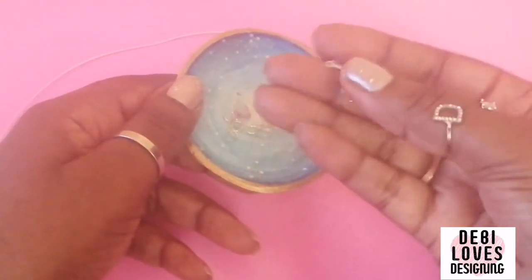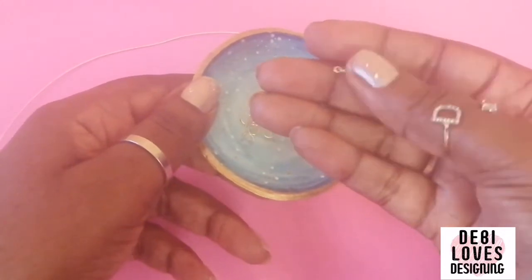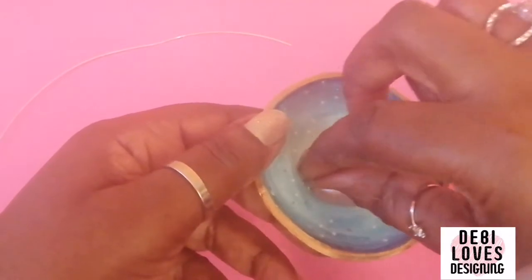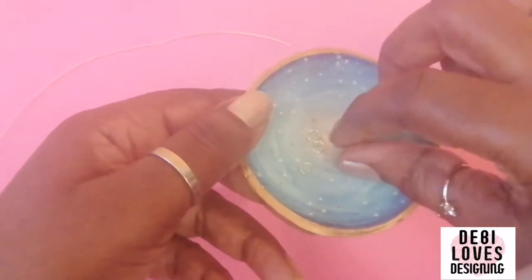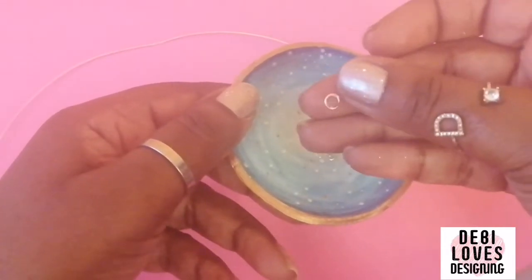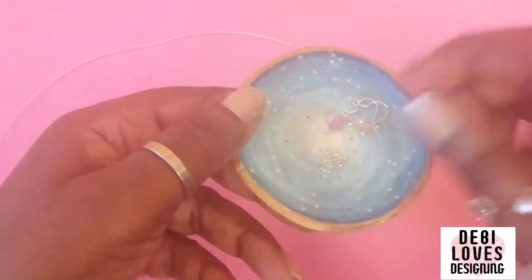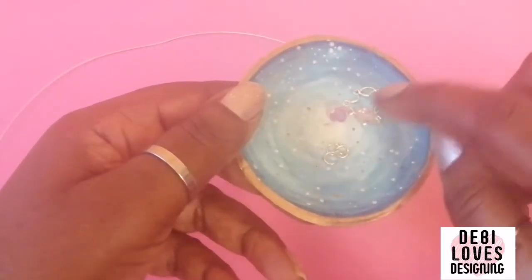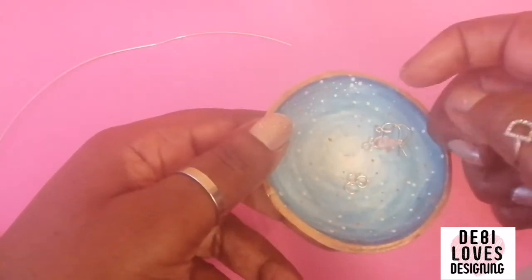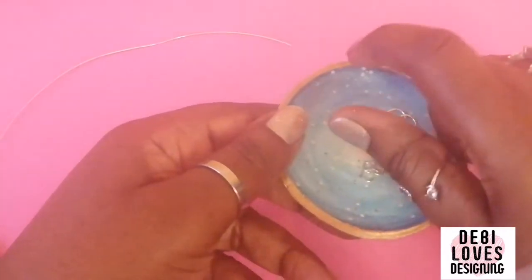You're going to need two earring hooks of your choice — I'm using these but any will do. You're going to need four small jump rings because you're going to use two on each earring, so you need four. And you're going to need four beads because you're going to use two beads per earring.